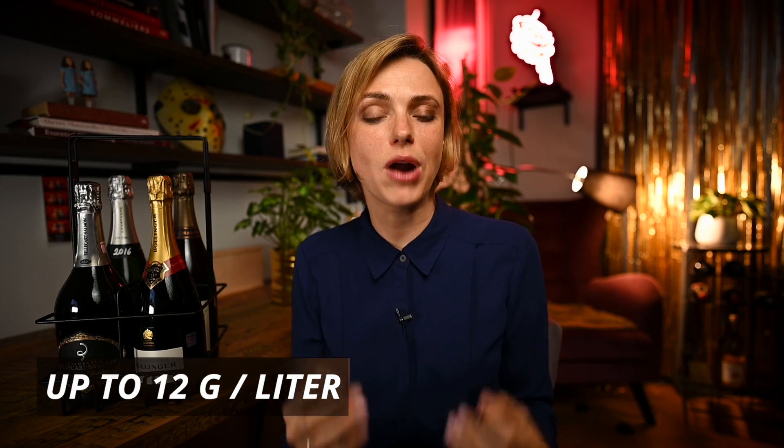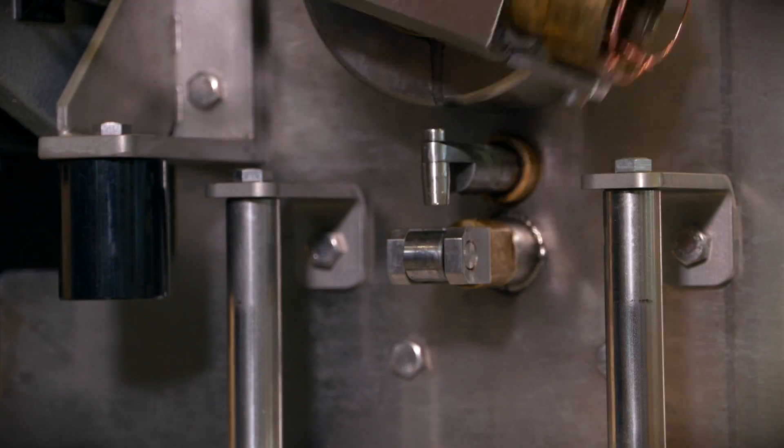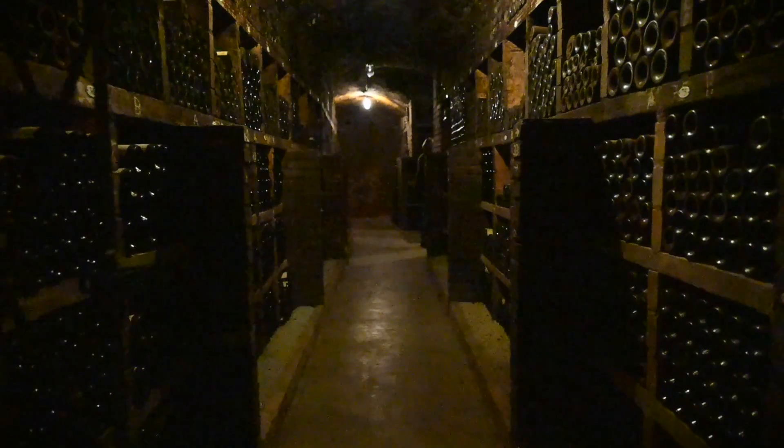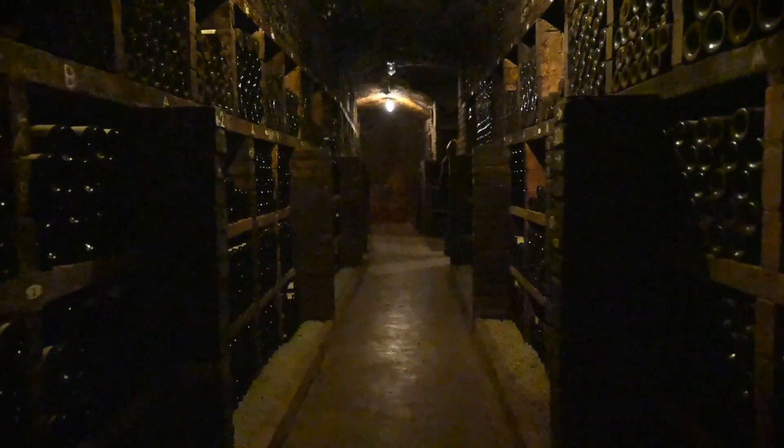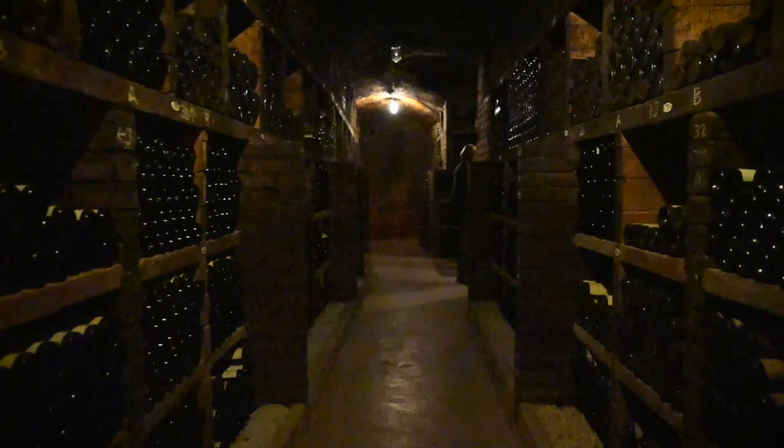After disgorgement, most producers add what is known as liqueur d'expédition — a sugar solution that determines how sweet or dry the champagne will be. The classical brut allows up to 12 grams of sugar per liter, but most wines vary around seven to nine grams. The bottle is then sealed with the classic natural cork we all know and love, and the best producers allow their wines a few months in the cellars to calm down from that journey before being packed and shipped to champagne lovers.